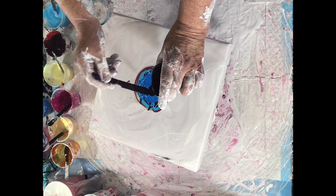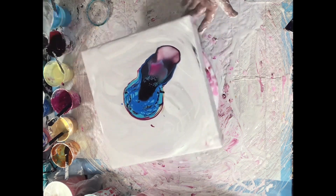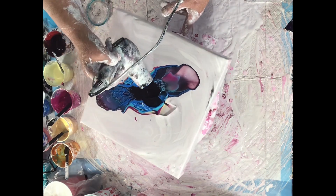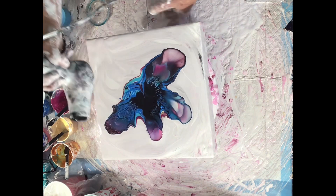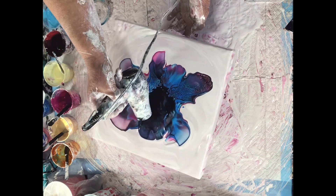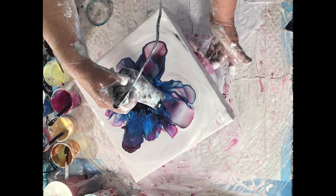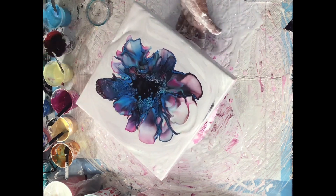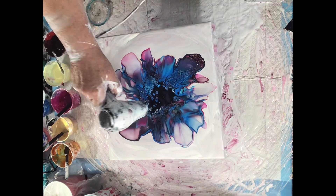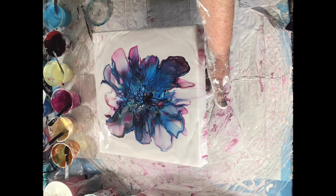And oxide black — cell activator. I'll blow it out, spin it out, and see what I can get. I love blow dryer blooms, I think they're so pretty. So I blew in the center there to try to see if I would get any cells pop up.